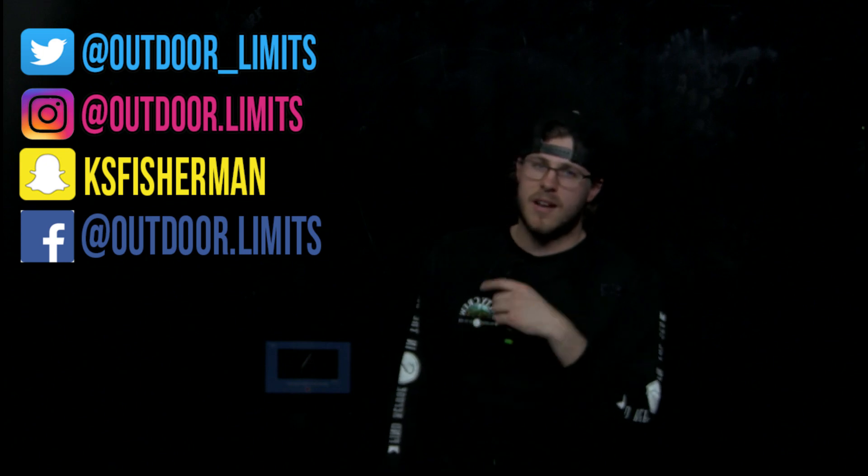Go ahead and follow me on my social media — Twitter, Instagram, Snapchat, and Facebook. Follow me there to stay up to date with what's going on. That's all we've got for you guys today. I hope you enjoyed this video and I'll catch you on the next one.